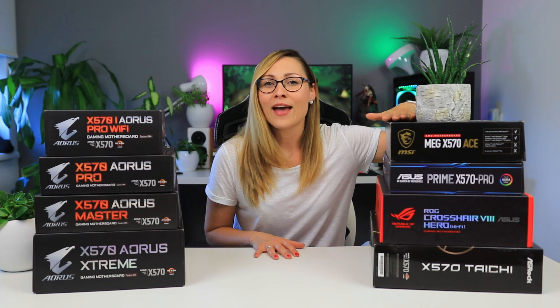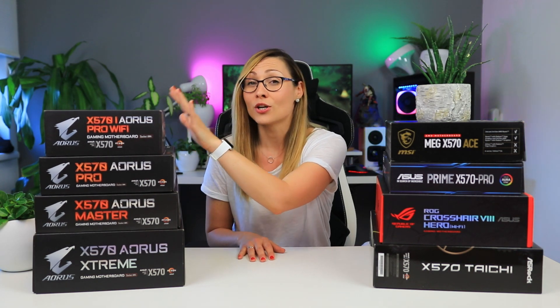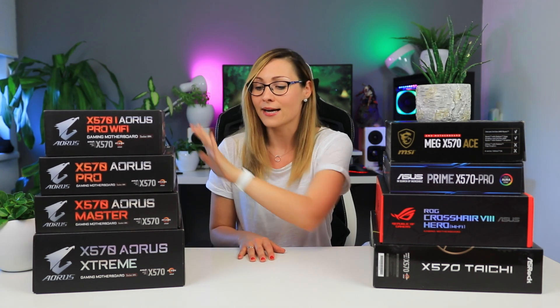So here we have the ASRock Taichi motherboard, from ASUS ROG we have the Crosshair 8 Hero, also from ASUS we have the Prime Pro, from MSI we have the Meg Ace, and here we have the Aorus — so we have the Master Pro — and the only ITX motherboard you can currently get, which is the Pro ITX.